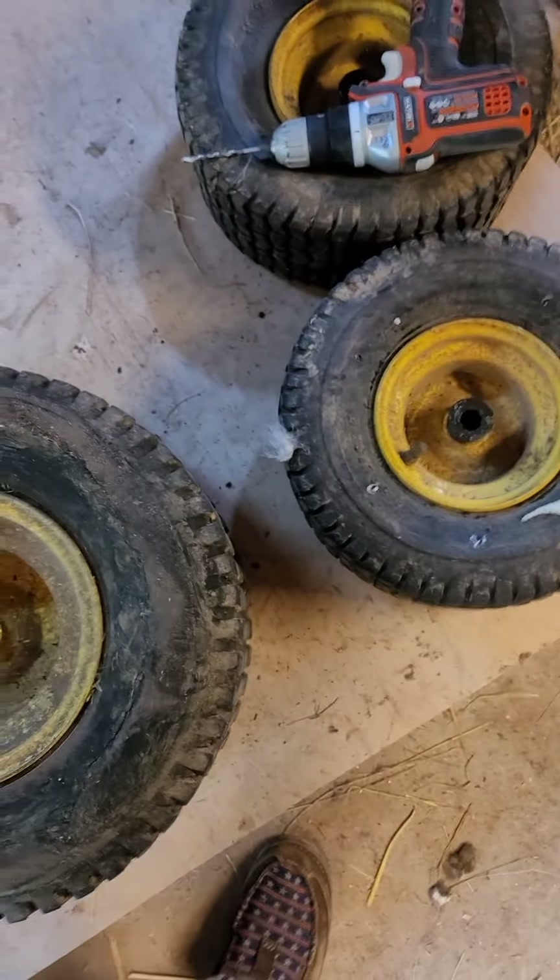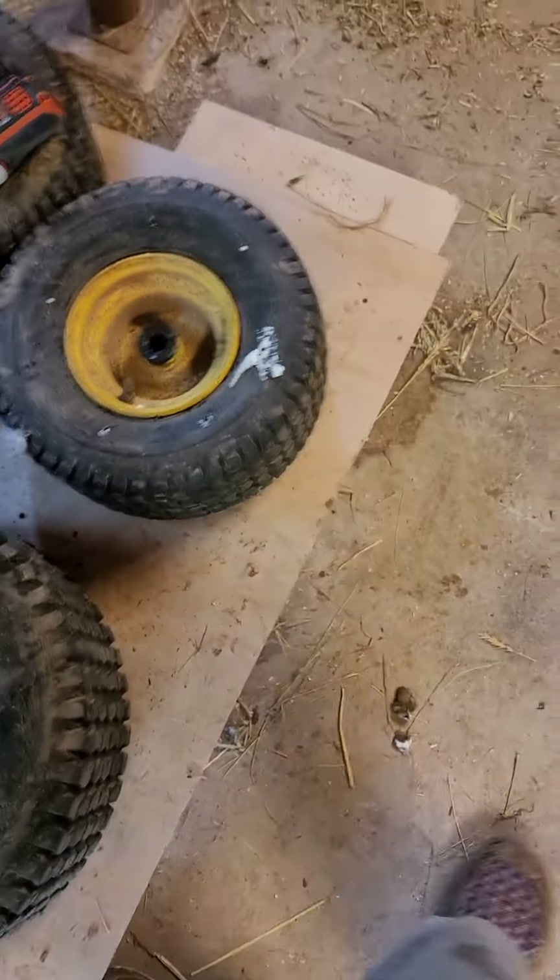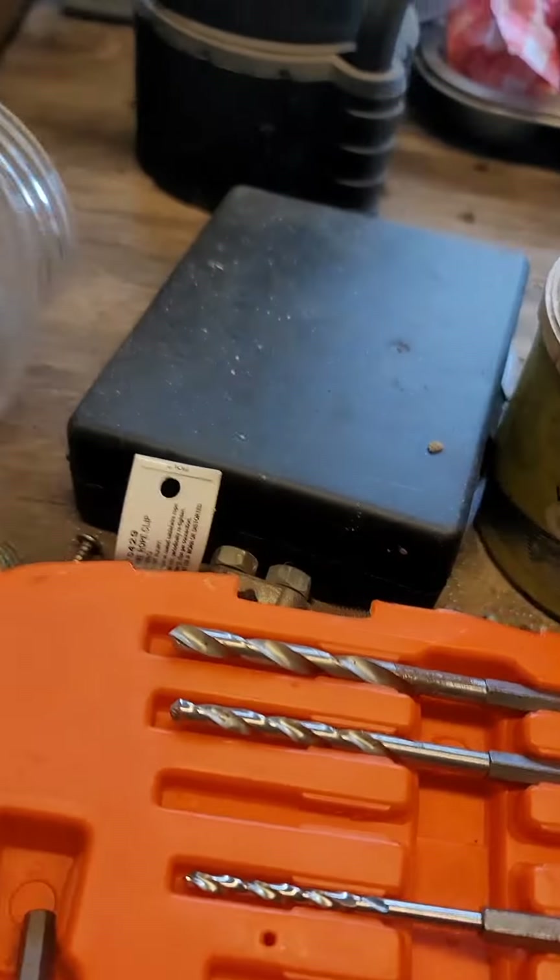In his video he tried different methods so you could see what works and what doesn't. He had one where he did it through the valve stem, and another where he drilled holes in the tire. I didn't drill nearly as many holes as he did — I did about five or six. On the bigger one I'll probably do more spots.